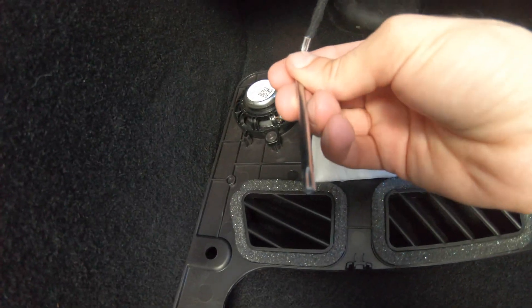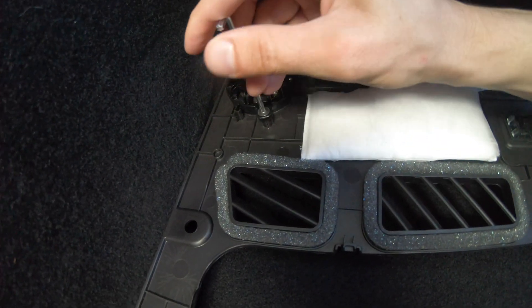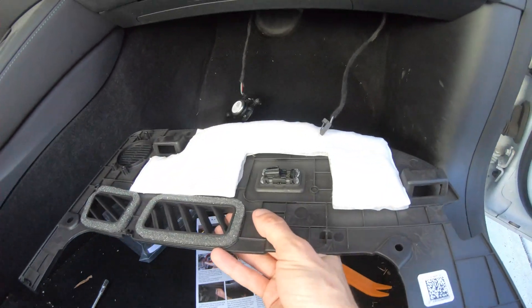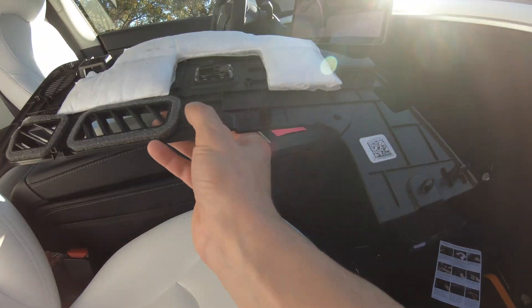Remove the cable and now we'll use the tool that Temi provided us. Unscrew the speaker. Now we no longer need this so we will set it aside.